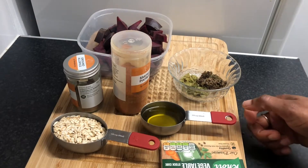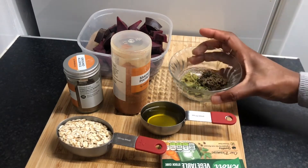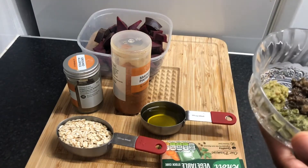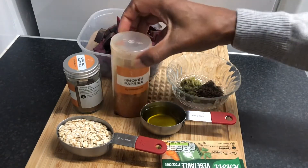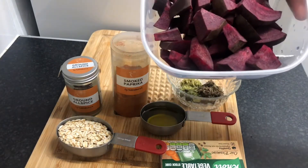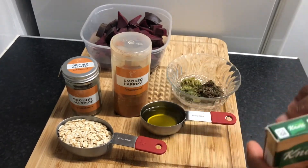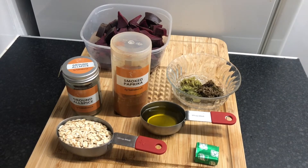I've got a quarter cup of extra virgin olive oil, three quarter cups of gluten-free oats, a teaspoon of jerk paste, a teaspoon of garlic paste, a teaspoon of green seasoning, smoked paprika — I'll use about half a teaspoon — and ground allspice, half a teaspoon as well. We've also got two cups of chopped beetroot and I'm using a gluten-free vegetable stock cube, so I don't add salt. I'm also going to use chickpeas.